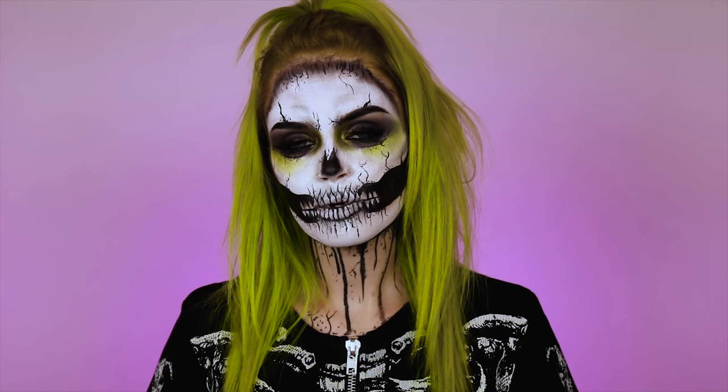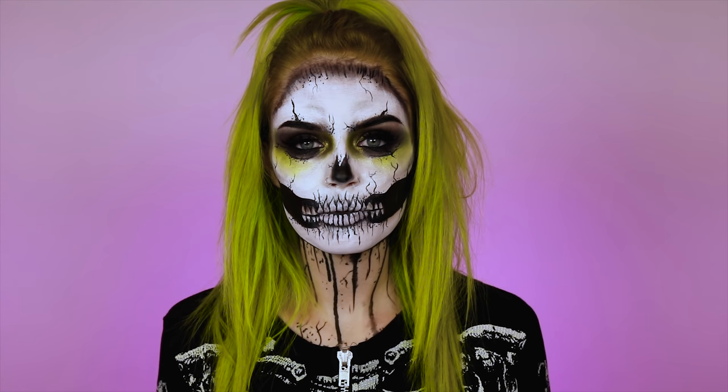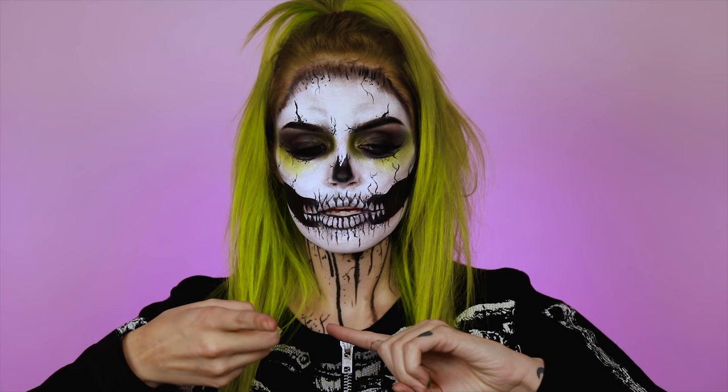I hope you guys are enjoying Ashtoberfest so far. If this is your first time here, I hope you subscribe to my channel. You guys can also check me out on Instagram and Twitter. Don't forget to comment on the Instagram photo of this look to enter today's giveaway — I'm giving away a bunch of makeup on each video. Let's go ahead and get into this tutorial.